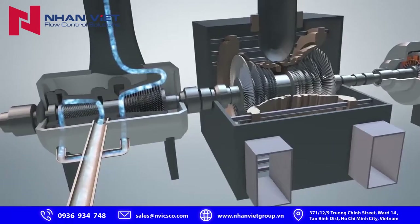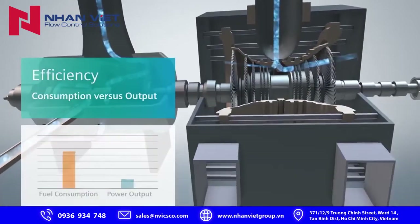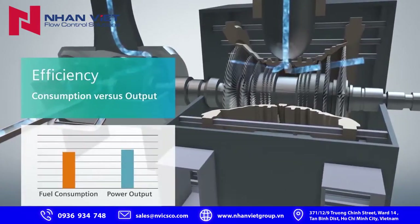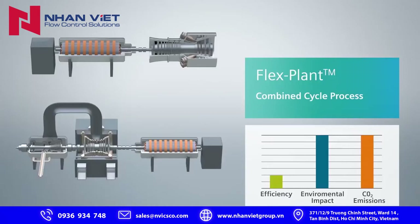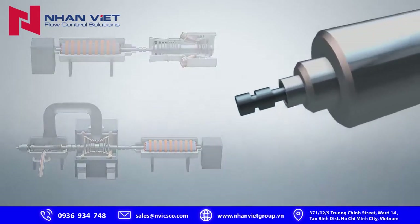The steam turbine is powered completely by leftover heat from the gas turbine's exhaust, which makes this combined cycle highly energy efficient, using less fuel for more power. Every step of the flex plant combined cycle process is focused on efficiency, minimal environmental impact, and lower CO2 emissions compared to traditional fossil fuel power plants.